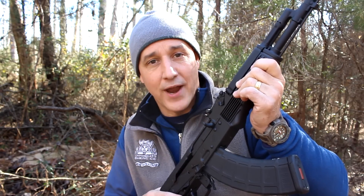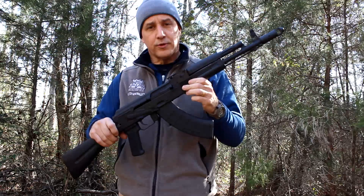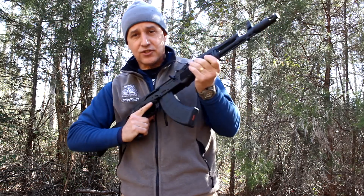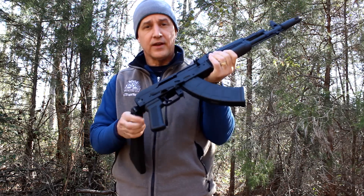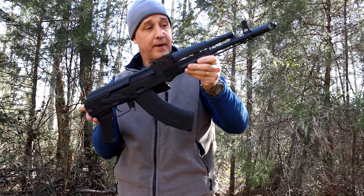The AK-103K weighs seven pounds. The overall length is 34.5 inches, with the stock collapsed at 25.25 inches. With the 14-inch pin barrel, it really is a compact package. It just feels perfect — the perfect size. Not too short, not too long, very easy. And once you collapse that stock, it really brings it to a small package.